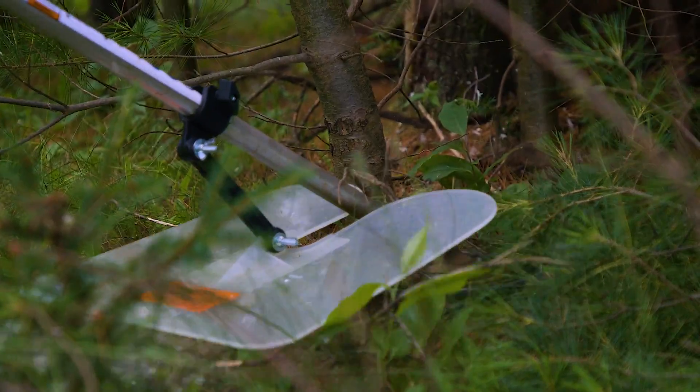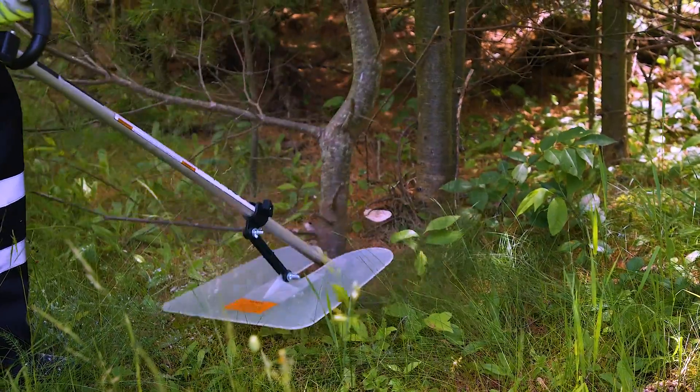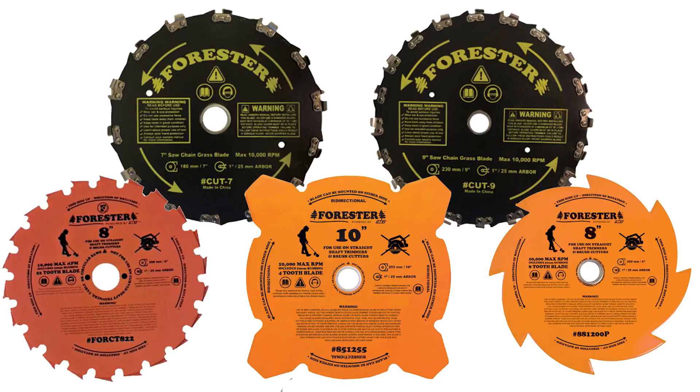Now it's equipped with the Forrester brush cutter nine inch blade and it's ready to work for small trees and debris. The Forrester brush cutter blade conversion kit can be purchased with five different blades.